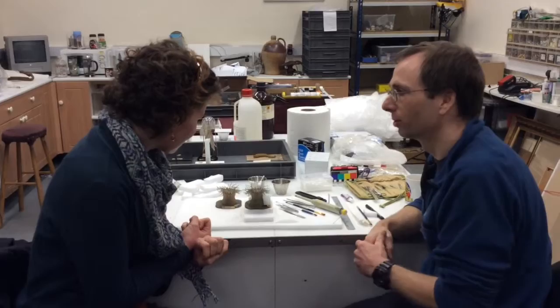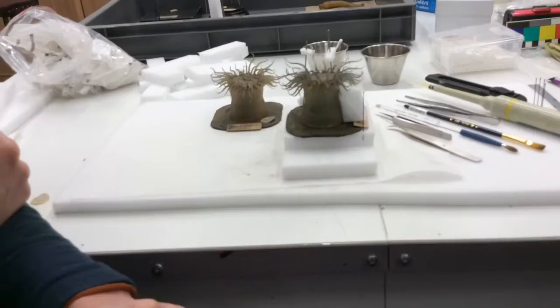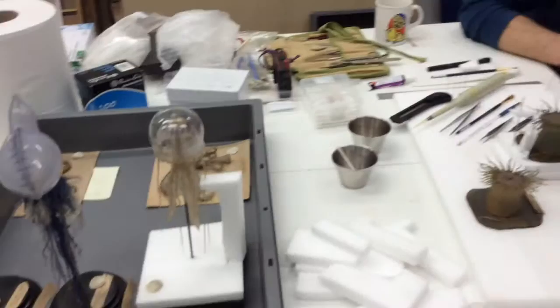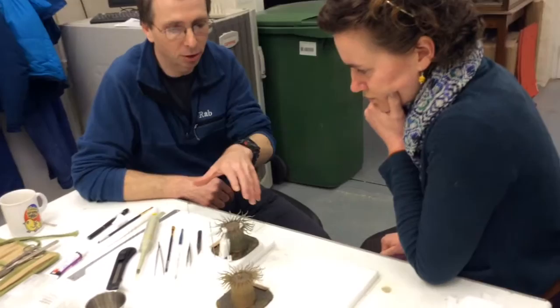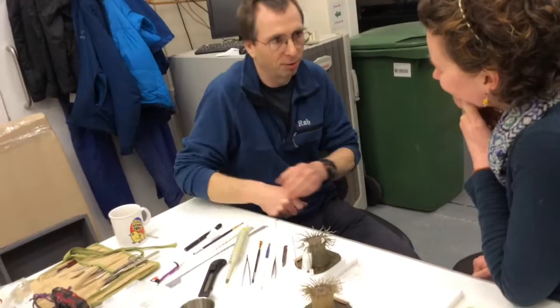They're so intricate — if you want to come closer and have a look, it must be very challenging working on models like this that are so fine and delicate. They are, and they're very old. These are probably made around the 1870s, 1880s. They started off with these sea anemones — these were among the first models that they started production of. They had a little catalogue and what would happen is they'd send a catalogue out, they'd have an agent, and museums around the world would order and send it off.